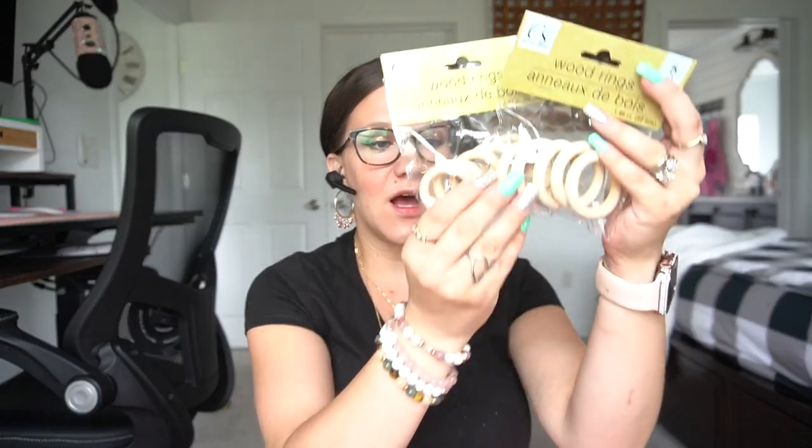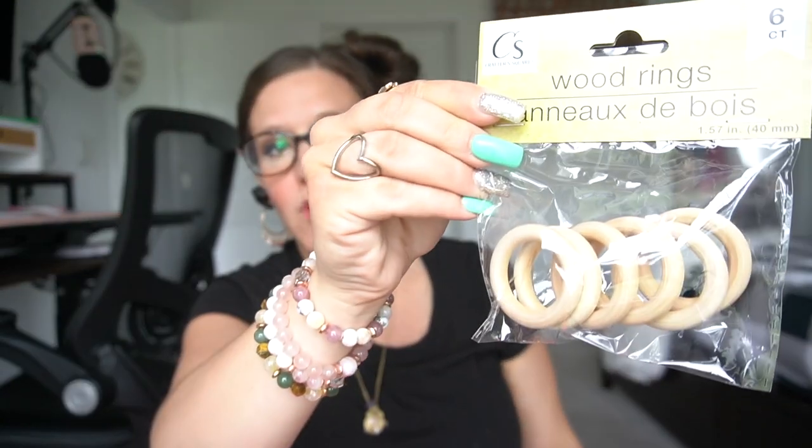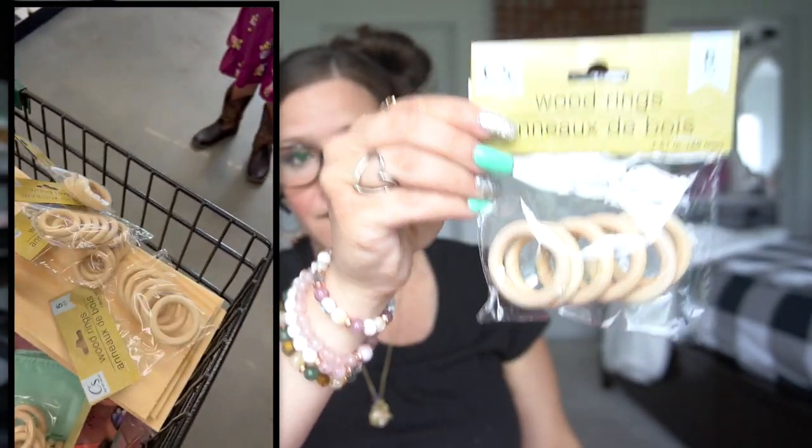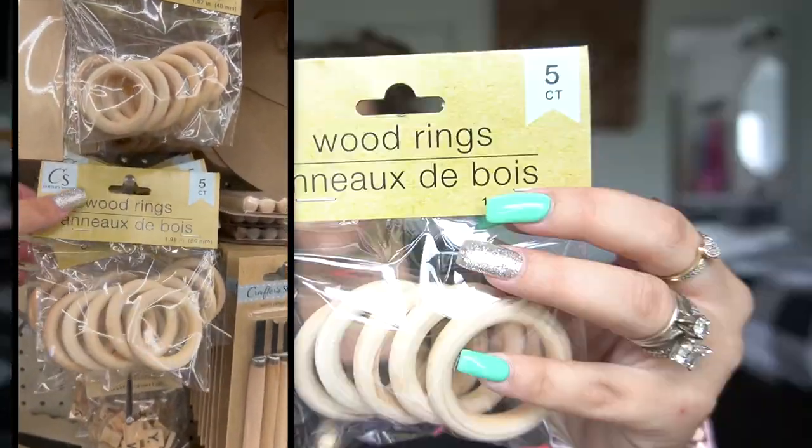Y'all, I have been searching high and low for these. My store never got them in until the other day when I saw them, so I picked up three packs each. There was plenty on the shelf. I do try to be mindful of leaving items for other people — I don't ever want to clear out a store. So I picked up the wood rings, and they come in two different sizes. The smaller ones come with six in a pack, and I picked up three of those. The bigger ones only come with five in a pack, and I picked up three of those as well.